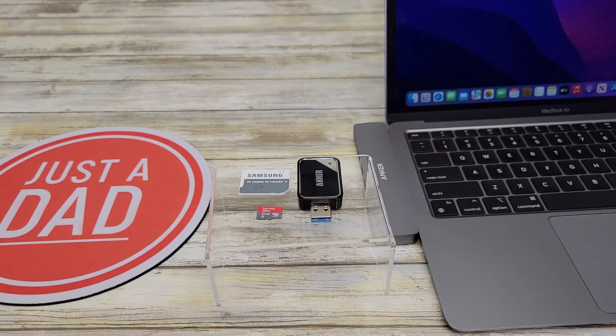Hello everyone, this is Just a Dad. Today I'm going to do a review on the Anker 2-in-1 USB 3.0 SD card reader.